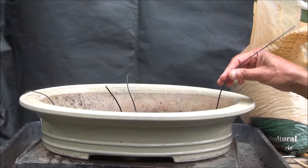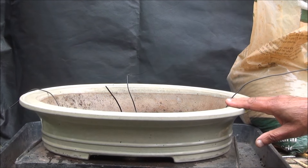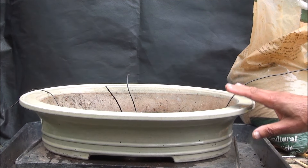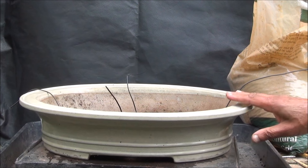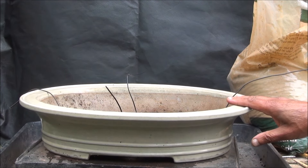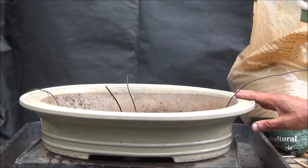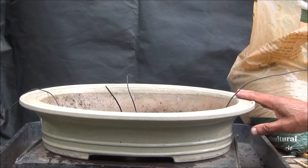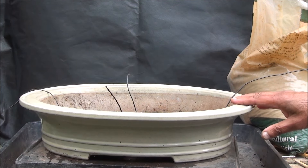I have prepared the pot and wired it up. A lot of people don't wire their trees into pots, but I do. The first reason is that if the tree is accidentally knocked, the newly developing feeder roots can break and set the tree back. The second reason is that wires hold it in place if knocked. I also have a lot of squirrels in the garden — any newly repotted trees are at great risk as they run around, chase each other, and dig up the soil of newly potted trees when burying nuts.